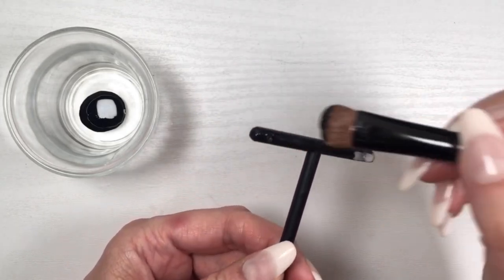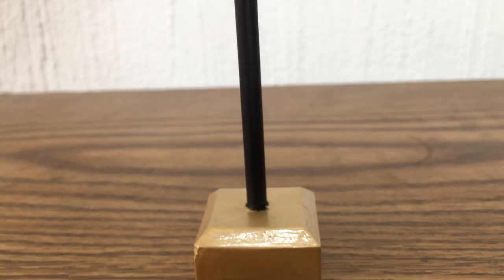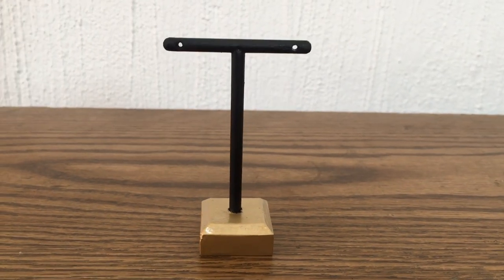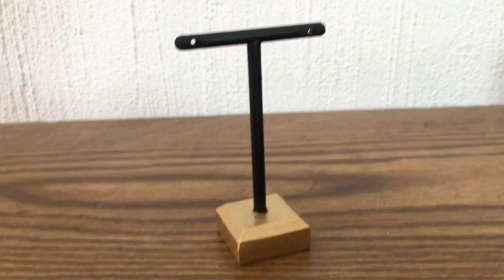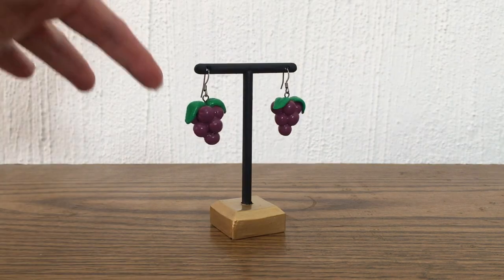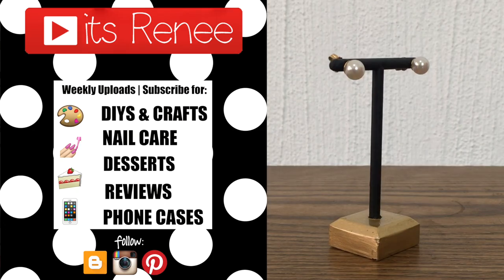I know this DIY is very specific to this earring holder, but I just wanted to show you because it's plastic — so if you have any plastic earring holder you want to change a bit, hopefully this gave you an idea. Or maybe you just watched for entertainment or to relax. This is what it looks like — both long and short earrings look better here. I really hope this was helpful. If you liked it, give it a thumbs up. I have other DIYs on my channel, subscribe for more and share this. Thanks so much for watching, take care, bye!